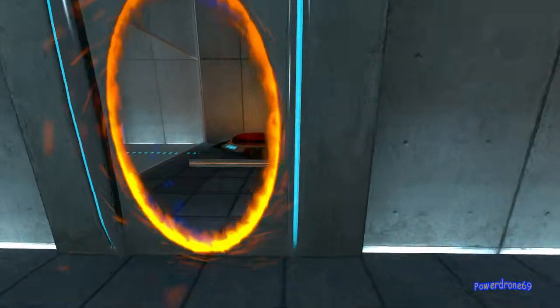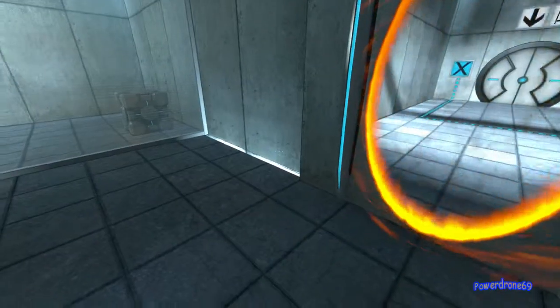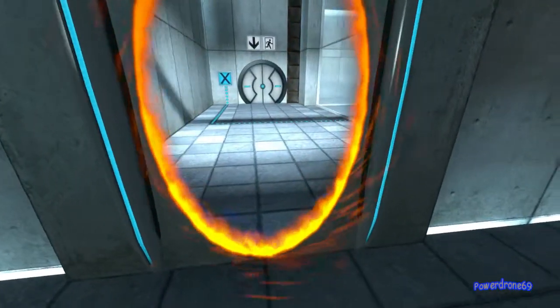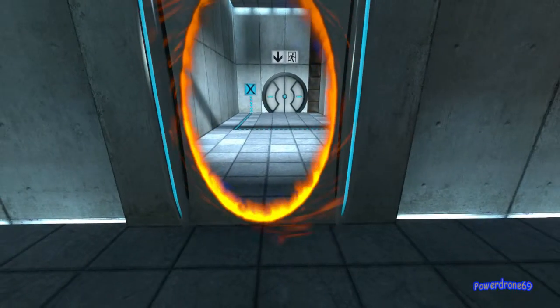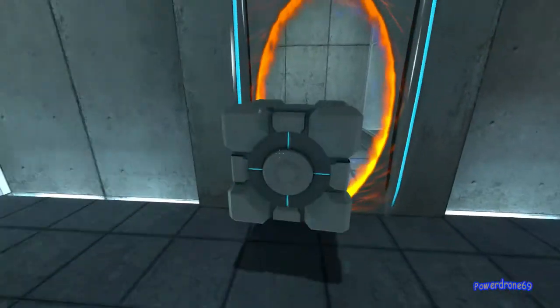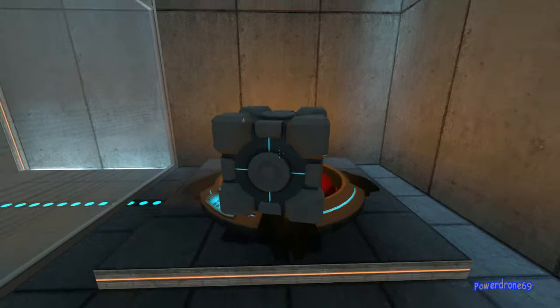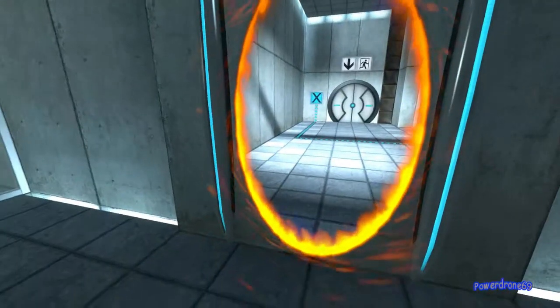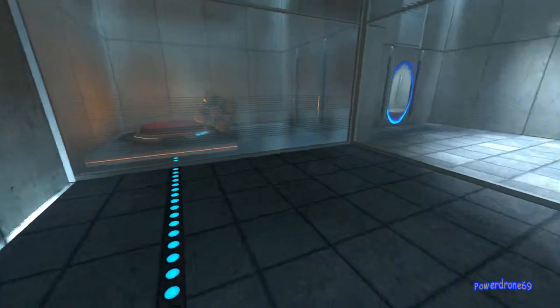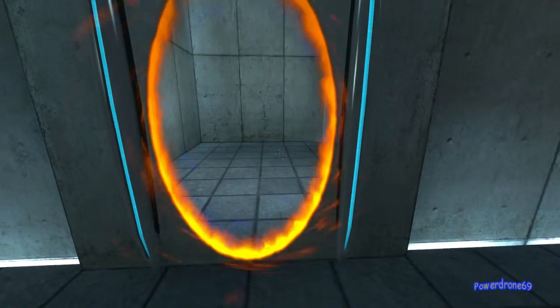Please place the weighted storage cube on the fifteen hundred megawatt Aperture Science Heavy Duty Super Colliding Super Button. Perfect. Please move quickly to the chamber lock as the effects of prolonged exposure to the button are not part of this test.